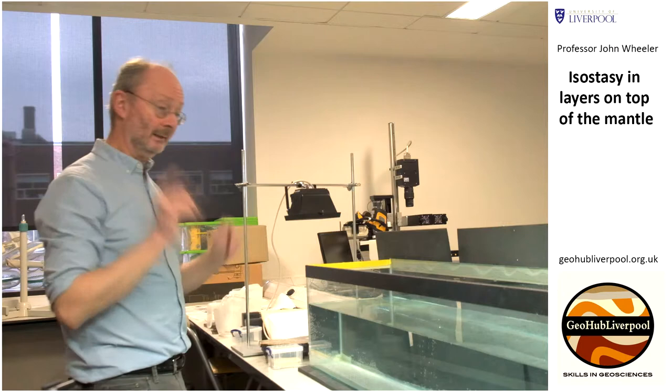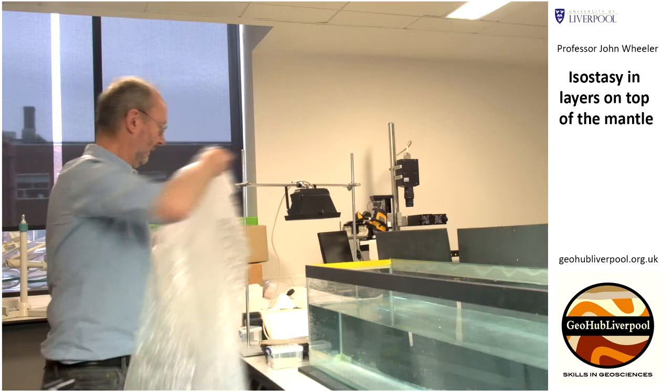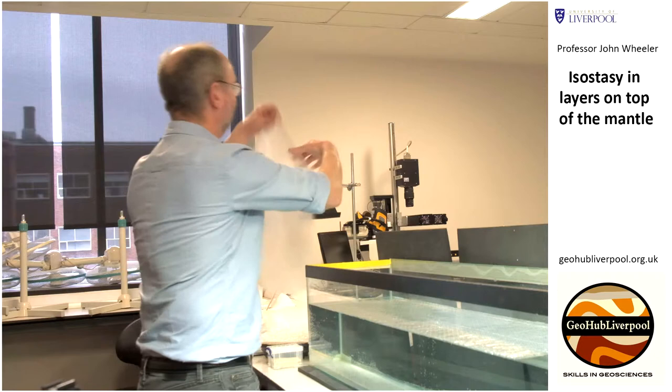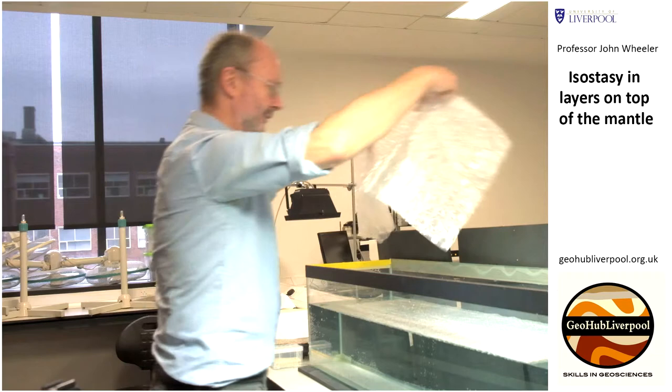We're going to use a simple everyday material as that one layer, which is this — bubble wrap. It's meant to be one layer, but it works best if you have three subdivisions of it. The bubble wrap is obviously not very dense at all, so it's going to float — no surprises there. So there we have the three layers of bubble wrap.